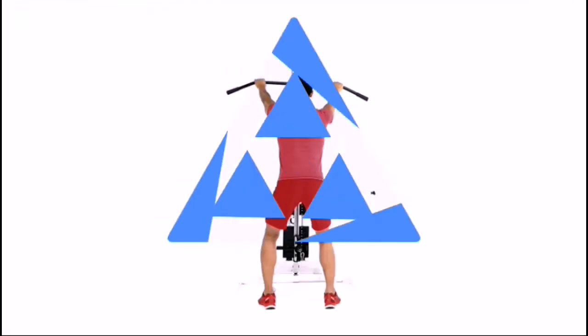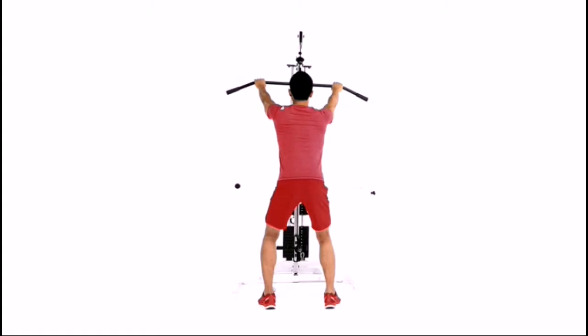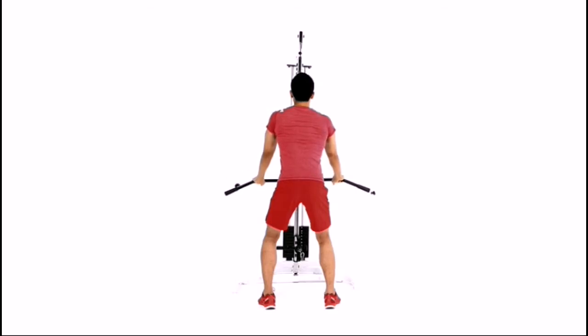Stand at an adjustable cable machine and grab the lat pulldown bar with an overhand grip that's about shoulder width apart. Keep your arms straight, elbows locked and body upright. Pull the bar down towards your thighs. Pause, then reverse the motion back to the starting position.